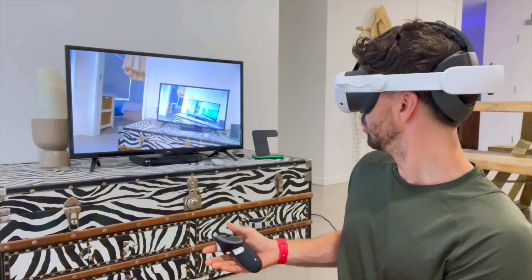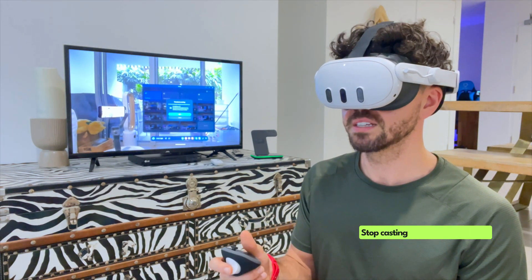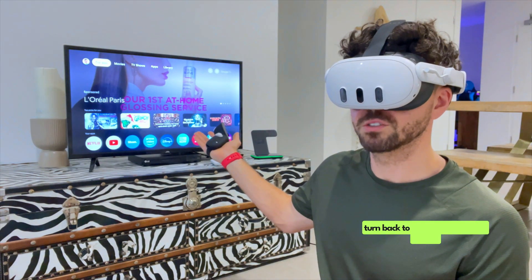Look at that — we're casting! And to stop casting, all you need to do is click casting again, stop casting, and then your TV will turn back to your normal Google screen.